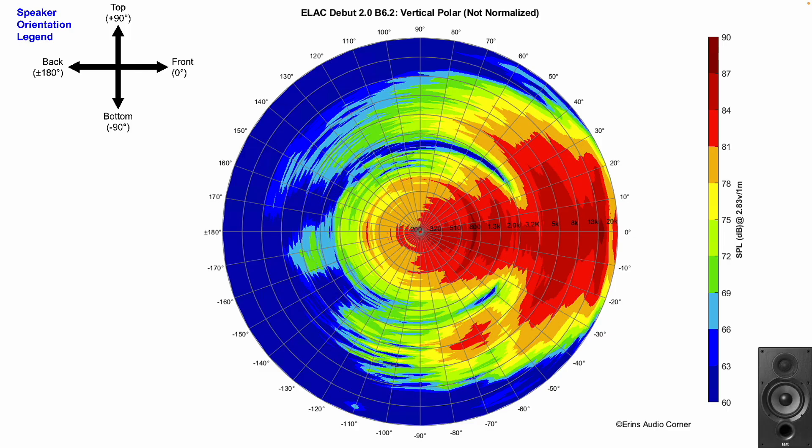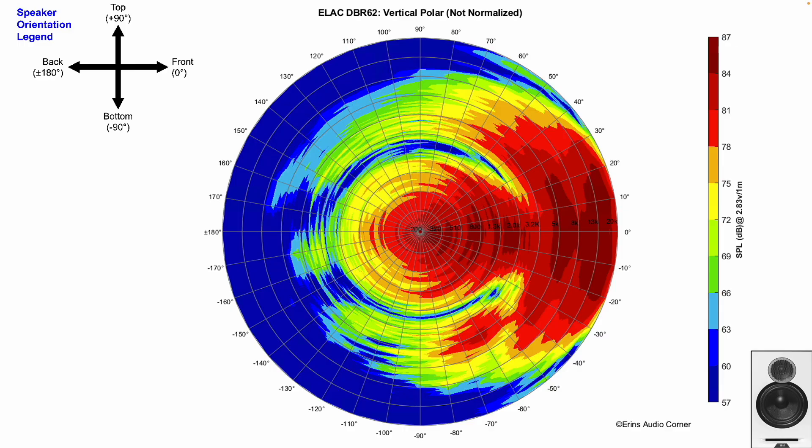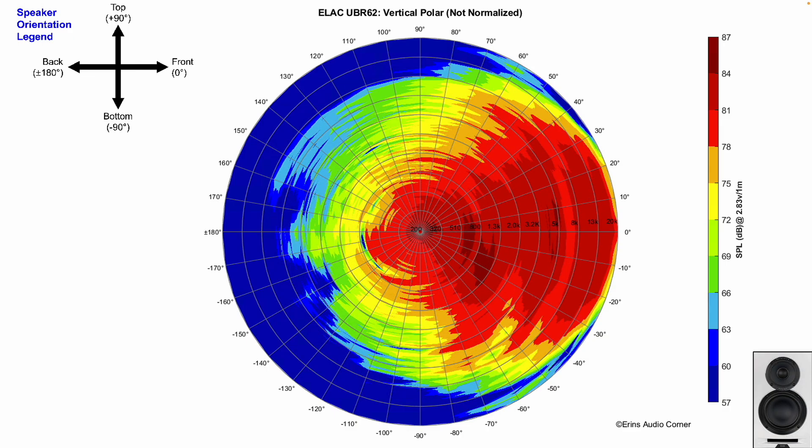On vertical radiation, the DB62 is more limited — about plus 12 degrees and minus 20 degrees — meaning that sitting too far above or below the tweeter axis will sound worse. The DBR62 looks a little better, closer to about plus or minus 20 degrees vertically. The UBR62 has a lot more vertical range, closer to plus or minus 40 degrees, which makes it the better choice if height positioning varies, such as in a home theater setup.